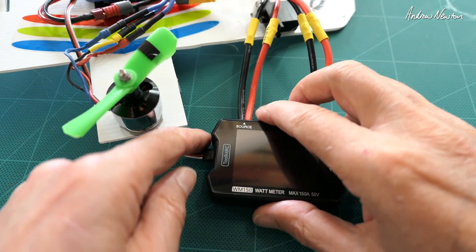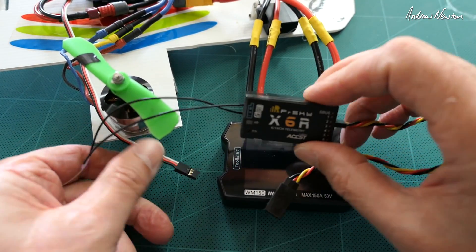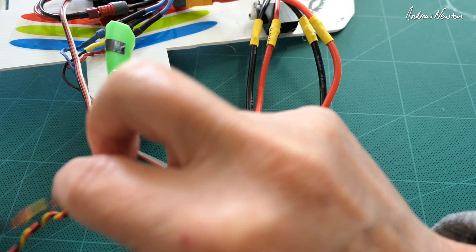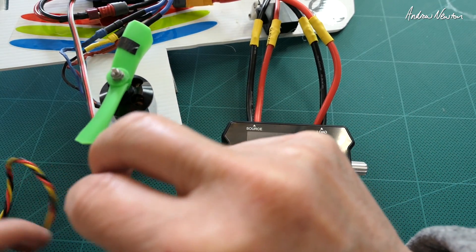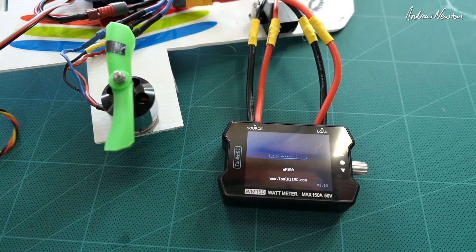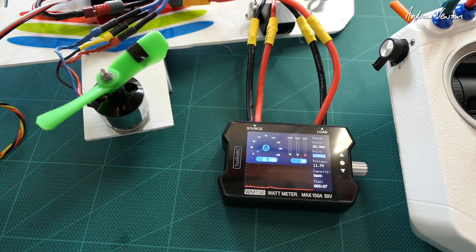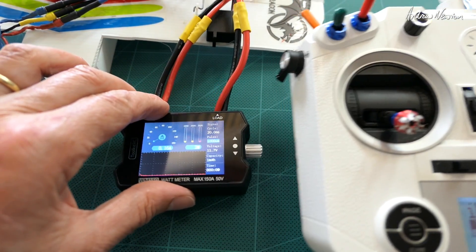The other way to operate it is to actually have it plugged into a receiver. Here's a receiver — I'll plug the ESC into the receiver and turn it on. That's bound up okay, and I have my radio here so I'll get that in shot and show you what I'm doing.